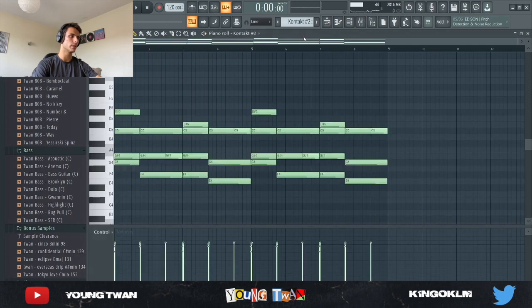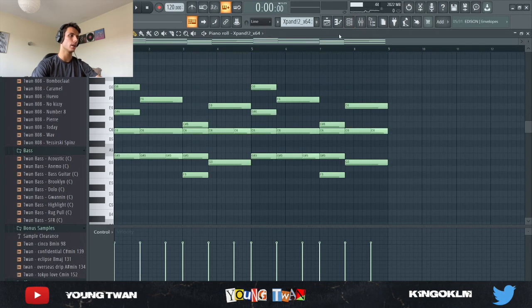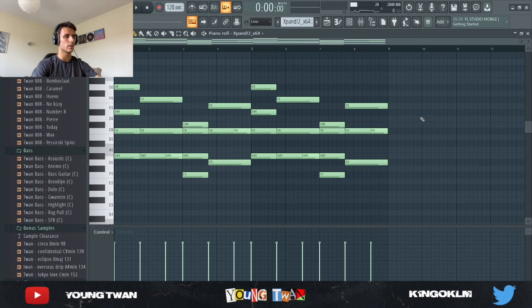I turned the volume quite down, and then next I went into Expand 2, and I picked this Mark II electric piano, and I laid the same chords down. Let me take off the effects — this is what it sounds like. It sounds hard. Then I added some effects: an EQ, an effect rack with the Heavy Cuts preset, a Viola Uber Mod, and an H910 harmonizer, and this is what it sounds like now. Not doing too much, but it sounds pretty cool.